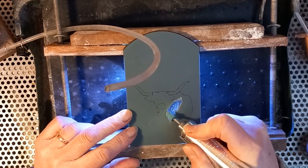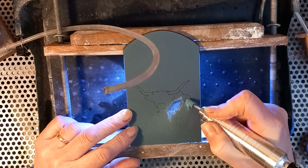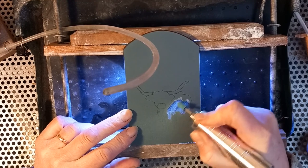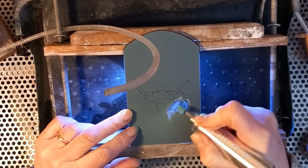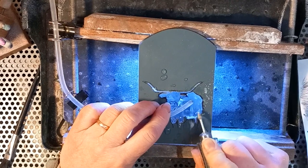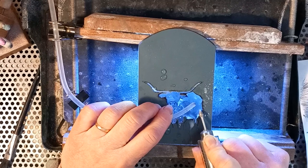The first step is obviously to transfer the image. In this case I used a piece of carbon paper to copy it onto the back of the mirror, and then to remove some of the silvering from the back. I tend to use a polishing rubber to do that. It's very important to stay inside the lines when you do that, because if you take off too much silver you can't put it back on.